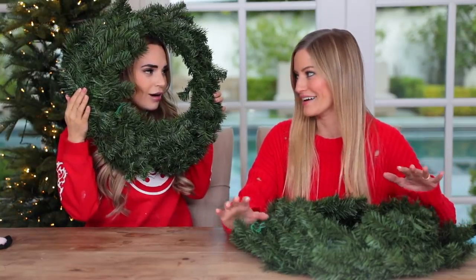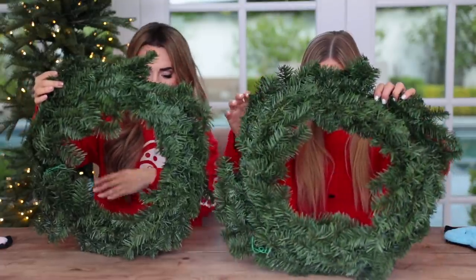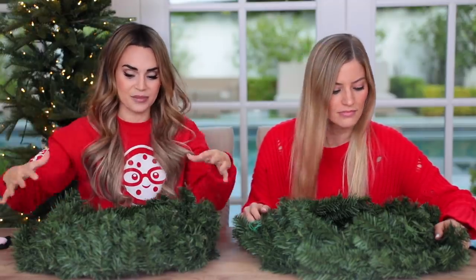I've never decorated a wreath before. Have you? No, never! We have some mystery items, so I don't know what is in the mystery bag for us to decorate. And we're decorating it blindfolded? This time, we don't even know what it is. There's not really a top like a Christmas tree, so I can't really mess something up in that regard.